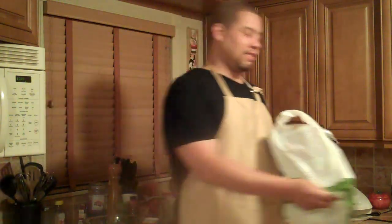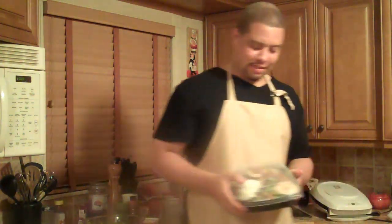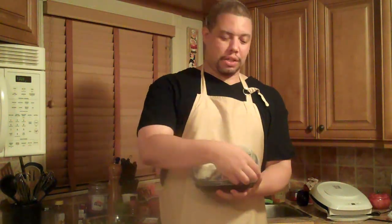Today we're going to make a copycat version of Applebee's Santa Fe Chicken. This is the dish from Applebee's that we're going to try to recreate in our home kitchen.